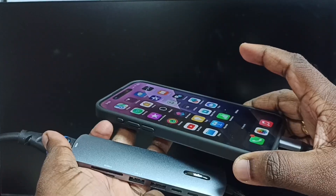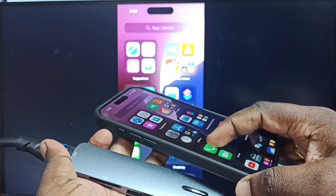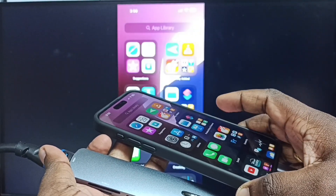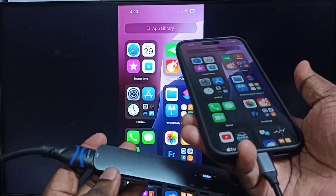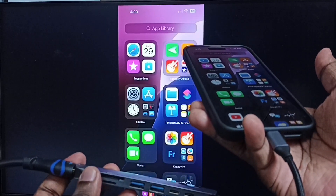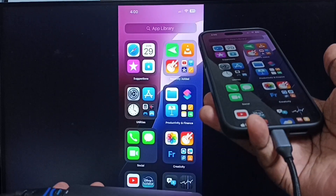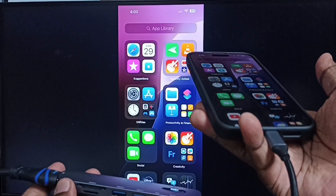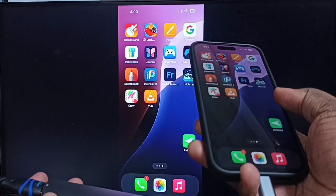Please wait. Screen mirroring is working. Let me focus to TV. Please ensure that you have selected the correct HDMI port in TV. Using the TV remote, you can select the proper HDMI port. Otherwise, you won't be able to see this iPhone screen in your TV. Now we can see screen mirroring is working.